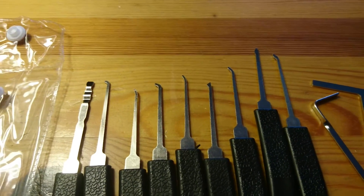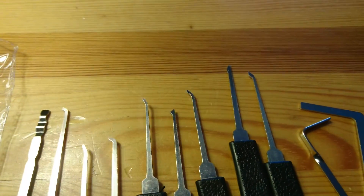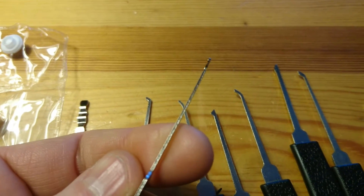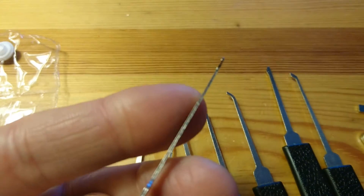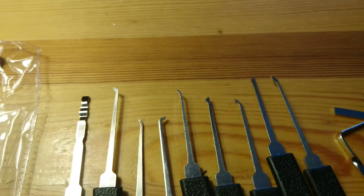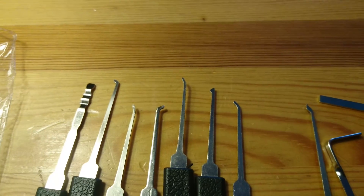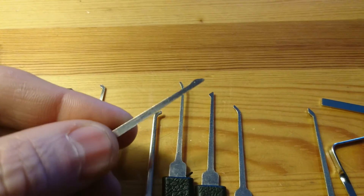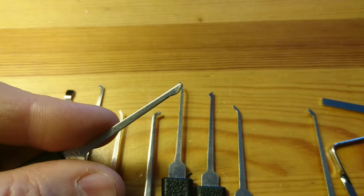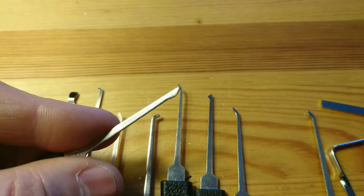I'll show you what I started with — this is actually all the tools I have. They are kind of thick. I haven't polished them with sandpaper, which I've been told you should do. I've simply just started with what I got in the kit. This one, I don't know what it's called — it's kind of a flattened half diamond, but it's become my favorite on simpler locks.